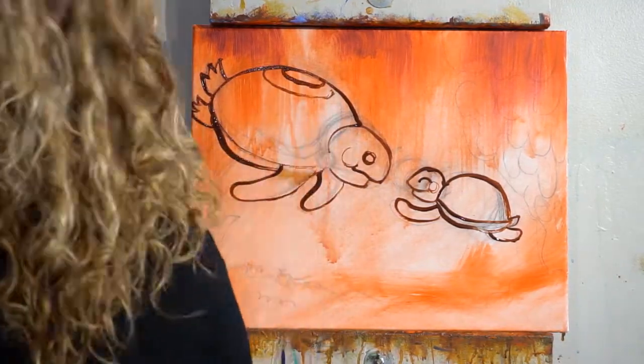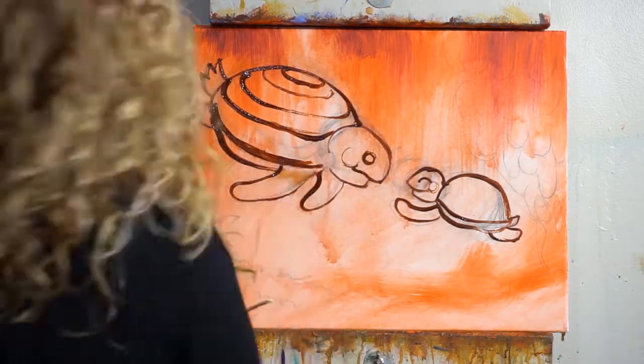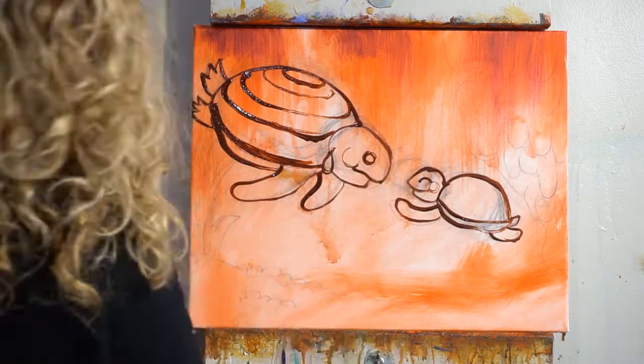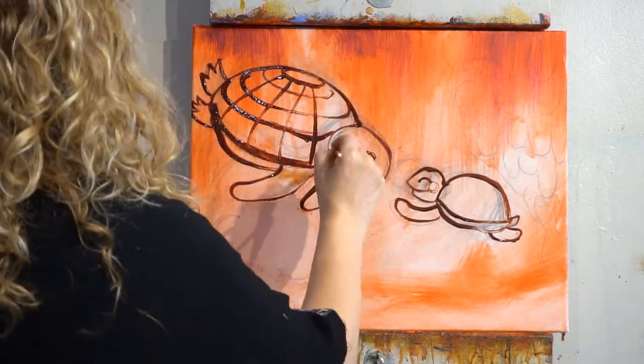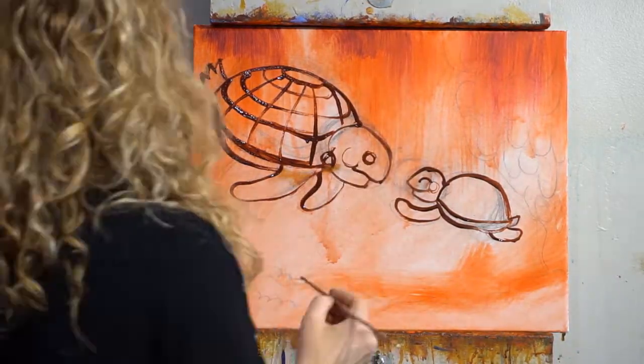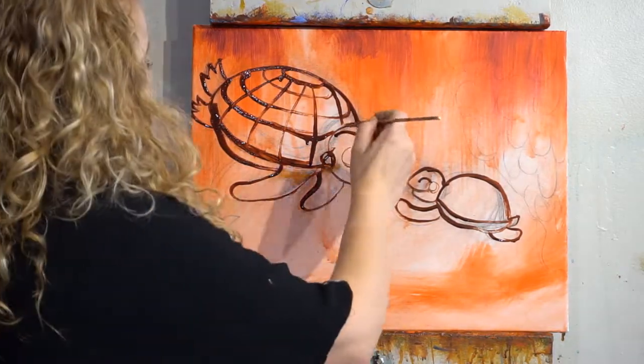Step three: do a cad red light wash. Take your spray bottle and your cad red, put thicker paint at the top, spray it and let it drip down in a really awesome watercolor wash, and then blow dry it.